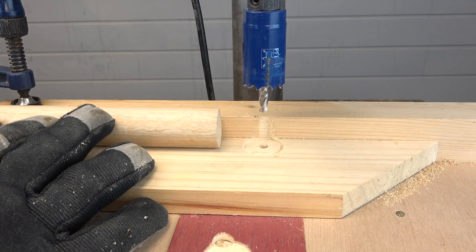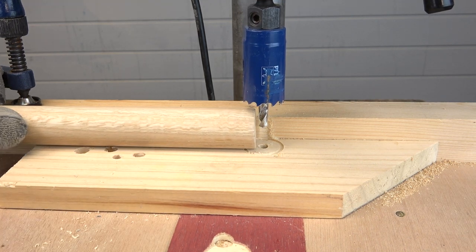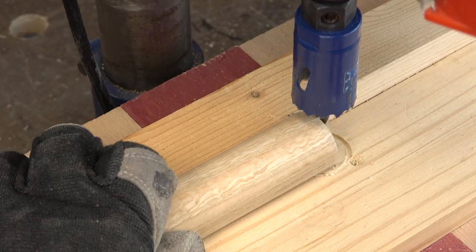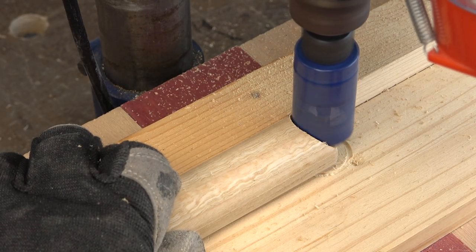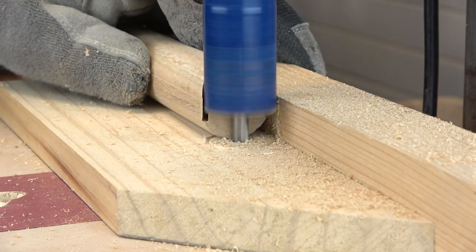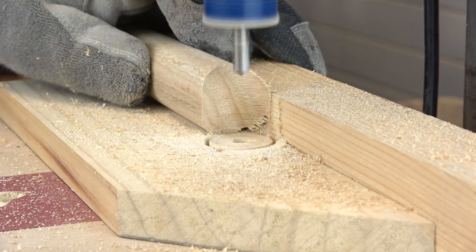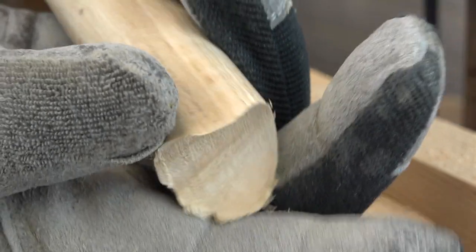Now I cut the same fish mouth in the end of another rod, because I need two rods. These cuts look much better than expected.